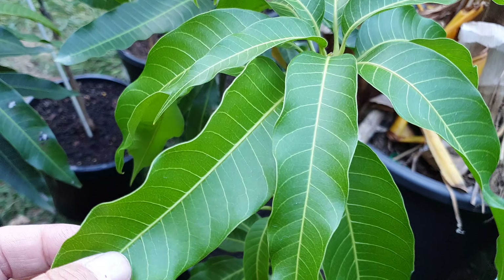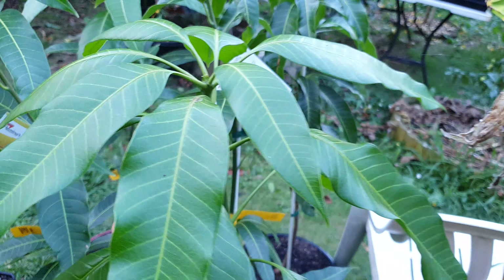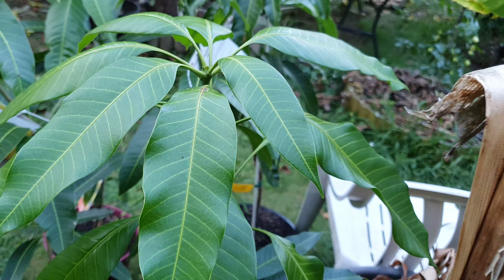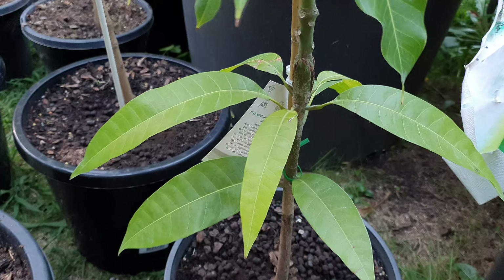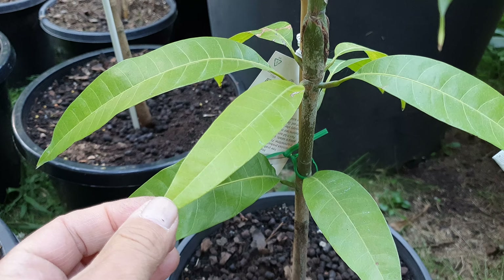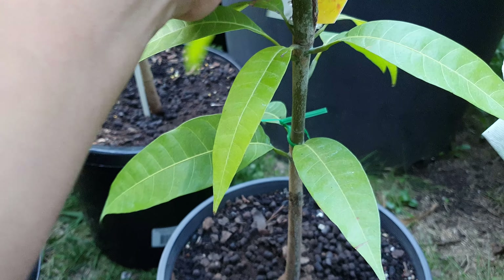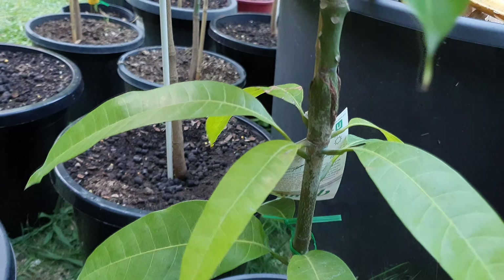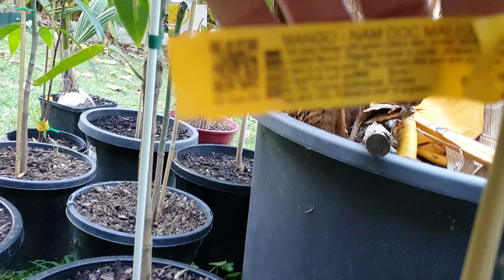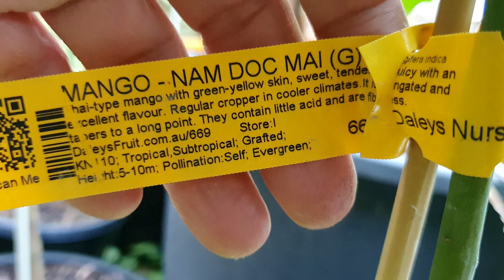And last, this one here also has that yellow tinge running through its leaves. This one and that one are the least healthy looking. See how yellow it is down below? They're getting the same water, same greenhouse, same heat, same everything as all the rest. And this variety is — wow — Namdok Mei. I think we saw one before. I've got two of them — I didn't know I had two, I thought I had one.